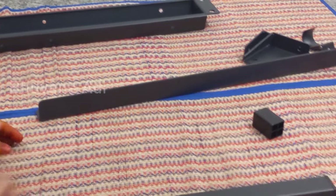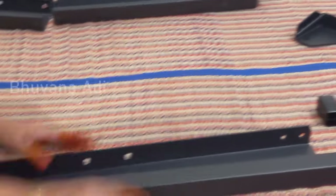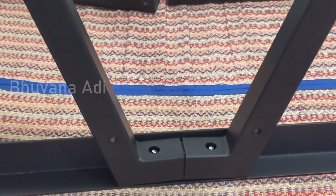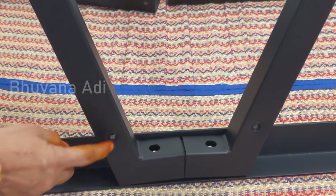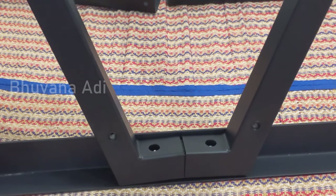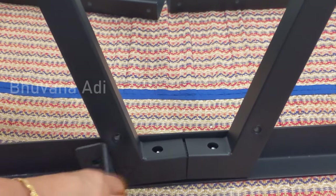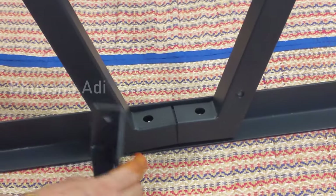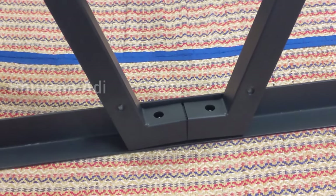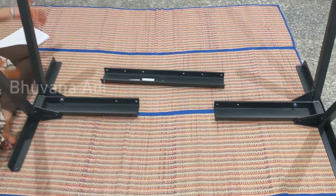Now I'll follow the same steps and fix the second leg. Once again, when you fix this on the angle, this hole has to be on the front side because this is where the bracket is fitted — if this portion is wrongly fitted you cannot fit the bracket. This bracket is important for the strength of the table. Both legs are now ready.